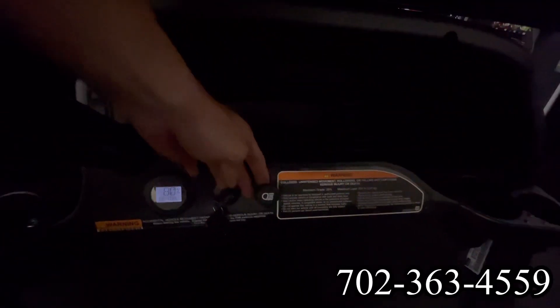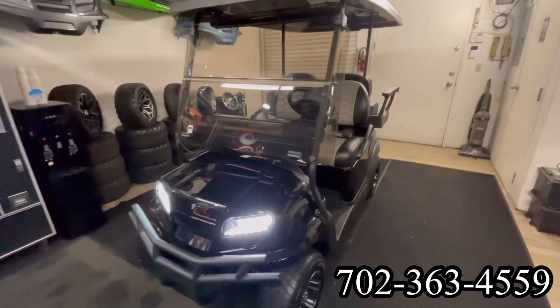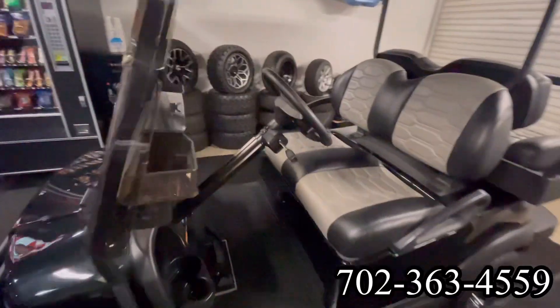This cart also includes a full LED light kit — fronts, rears, brake lights, and turn signals. It also has a front bumper brush guard, a front folding windshield, and custom seats.